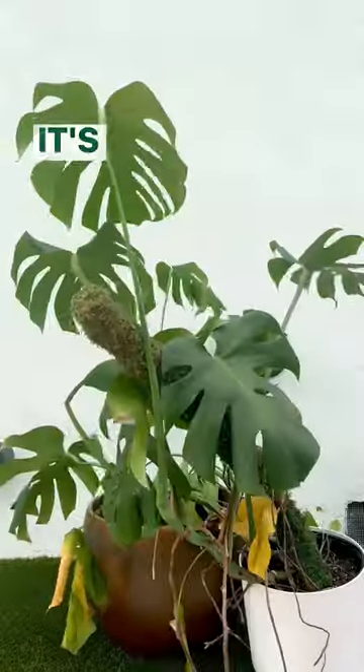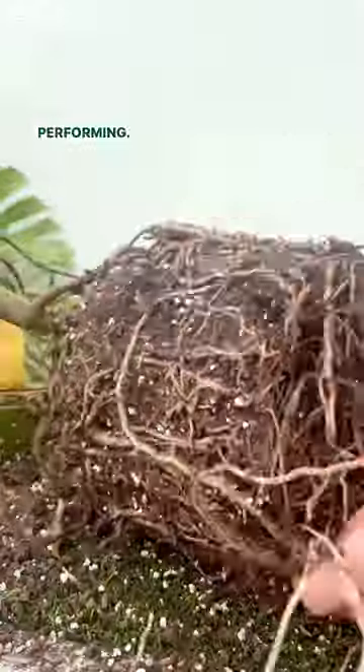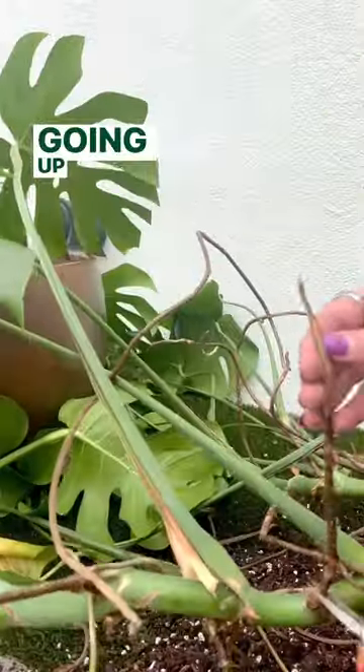Does your monstera look like this? It's time to repot and rejuvenate as it's overgrown and underperforming. We're opening up the roots and giving it new potting soil. The roots look healthy but have maxed out this pot, so we're going up a size.